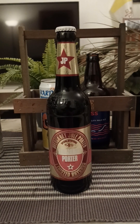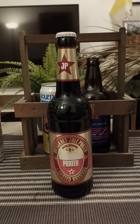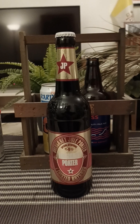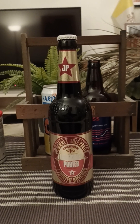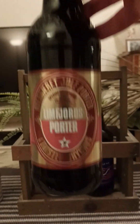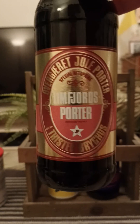Hey there, all craft beer lovers, thank you for joining me for this beer review. We are going to Denmark for this one, and we are taking a look at a leftover Christmas beer that I had not had the time to review — but now I'm going to do it, even though Christmas is officially over.